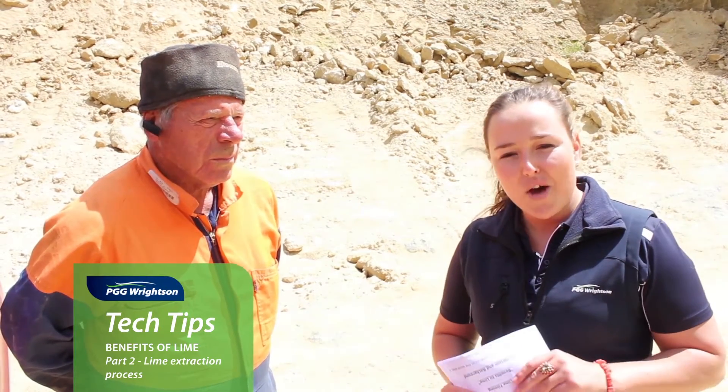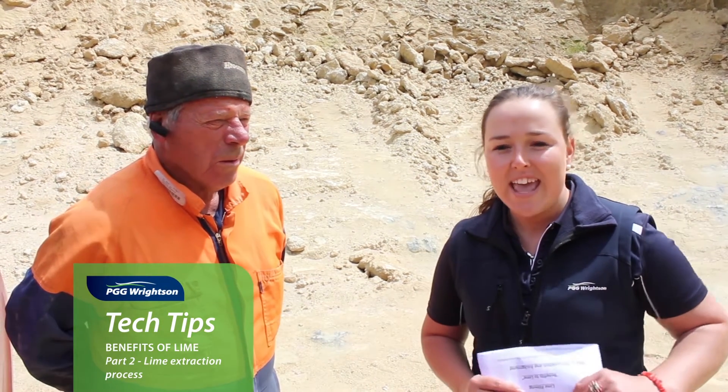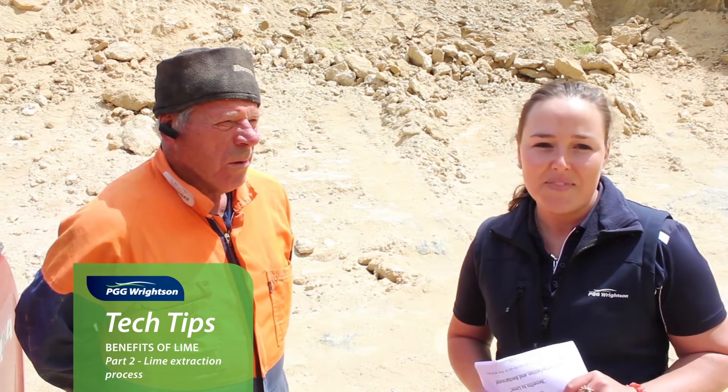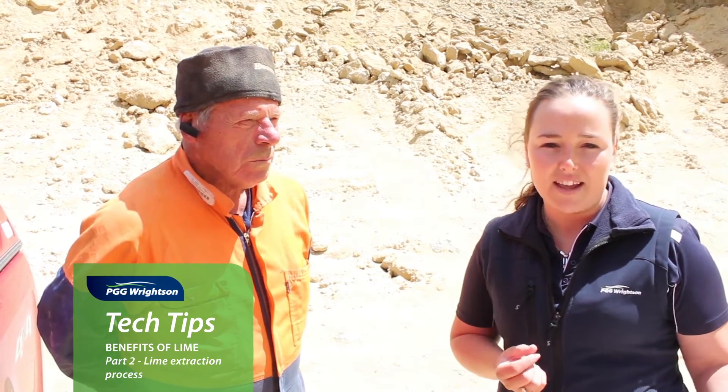I've gone out in the field for the day over to the Taurua on the East Coast and tracked down Richard Brown, who owns Brown's Quality Lime. He's going to talk to us about how you actually get that lime into a fertiliser truck to be applied to your paddock.